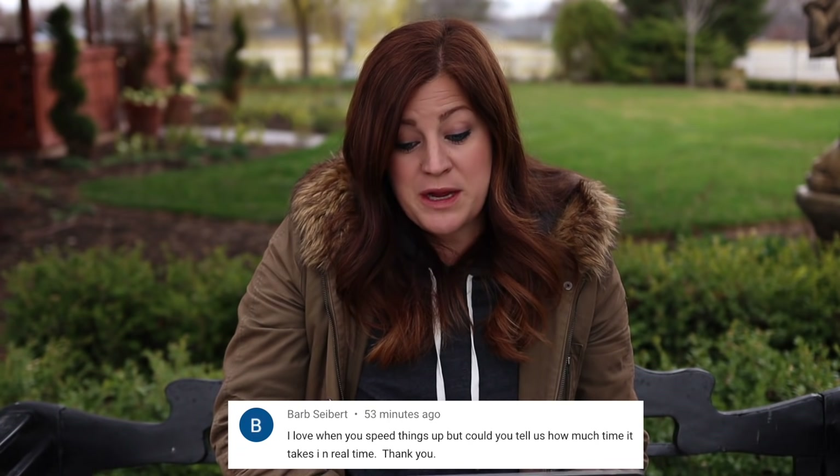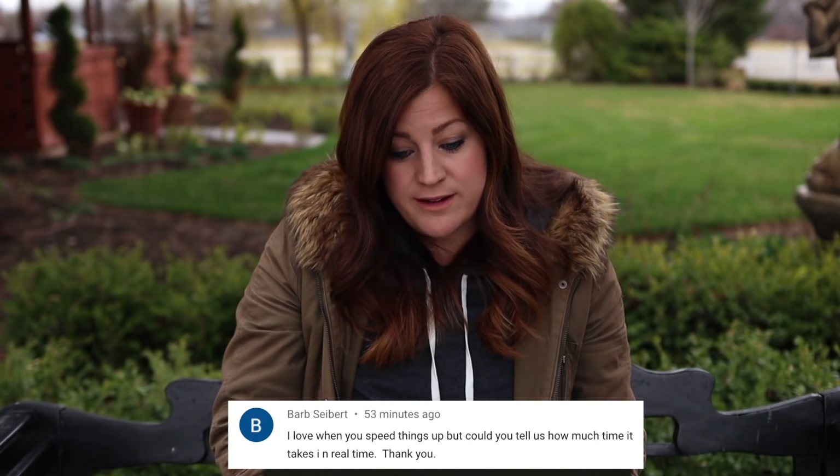Barb said: I love when you speed things up, but could you tell us how much time it takes in real life? When I film a project, it can take anywhere from two to four to five times longer than in real life. That transplanting project would have taken me under an hour had I not been filming it — it took about two hours to do the whole project and film. Some projects are very different though. Planting spring crops can take me all day to film. It just depends on the project.